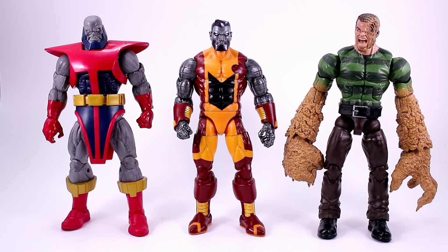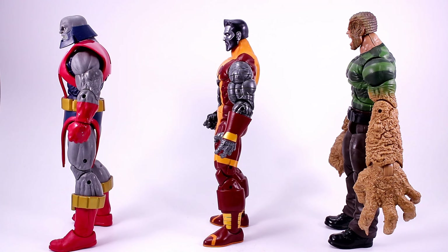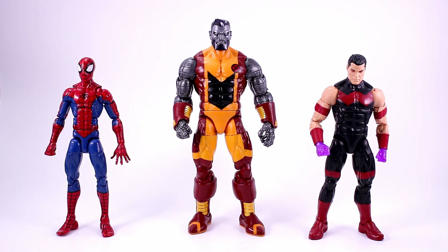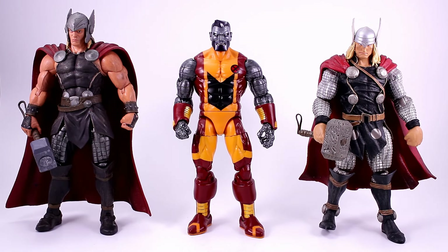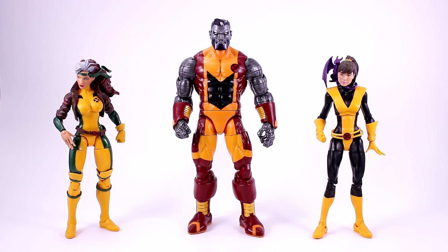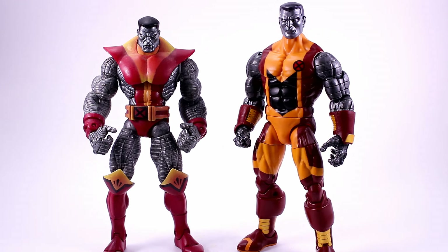Colossus is a pretty big figure for a single-packed figure — he's almost as big as a Build-A-Figure. We've seen a lot smaller figures in Build-A-Figure form, so it's interesting that they packed him solo. Here he is next to Marvel Legends Pizza Spider-Man and Marvel Legends Wonder Man, then next to Marvel Legends Jim Lee Cyclops and Marvel Legends Old Man Logan, then next to a couple of Marvel Select Thor figures, then next to Marvel Legends Rogue and Marvel Legends Kitty Pride, and then next to the Marvel Legends Toy Biz Colossus figure, I think from Series Five.